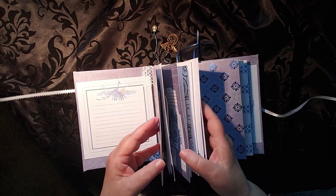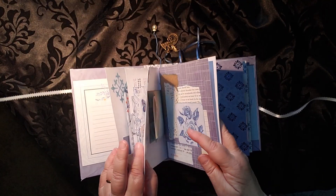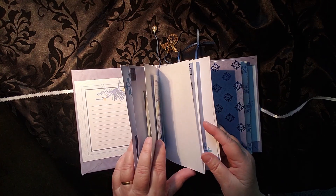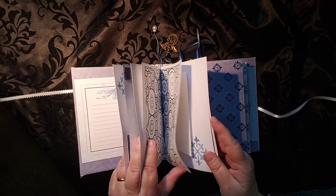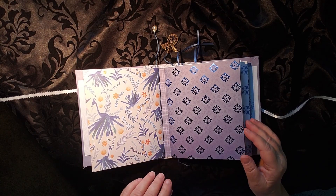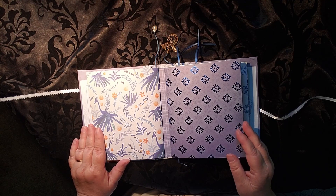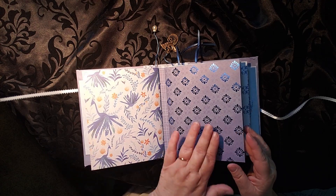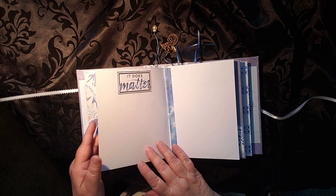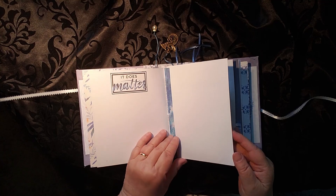I forgot how many pages these have — counting: 1, 2, 3, 4, 5, 6, 7, 8, 9, 10, 11, 12 — so 24 places to write per signature. I left these blank mostly because I really liked the colors. I just love how those patterns fit together, but you could easily add something in there and add to it.